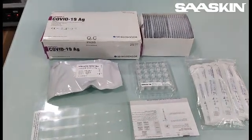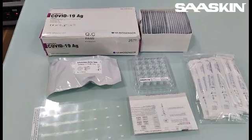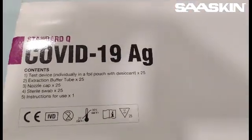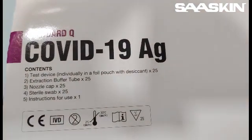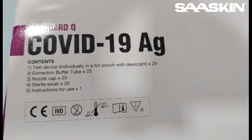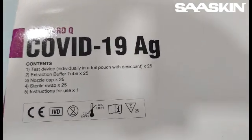Just a quick introduction about the standard COVID-SD biosensor antigen test kit. This is how the box looks like and you can see the standard contents, which is the test cassettes 25 numbers, extraction buffer tube 25 numbers, nozzle cap 25 numbers, sterile swap 25 numbers, and the instructions for use.